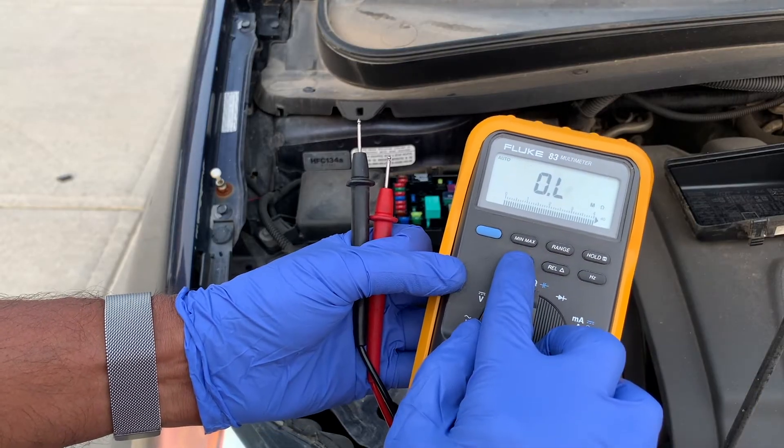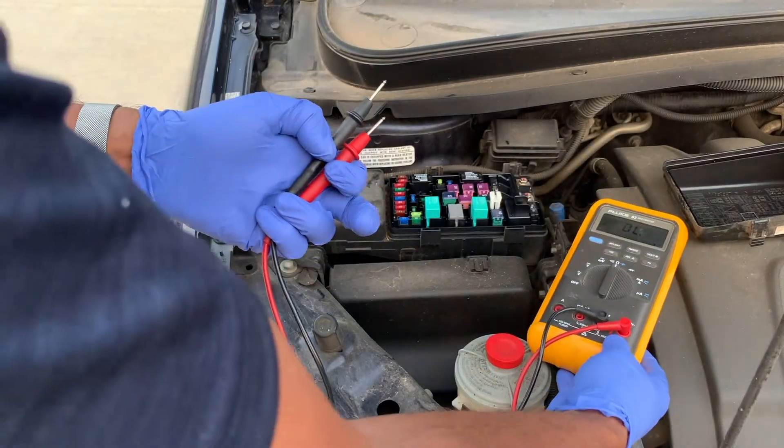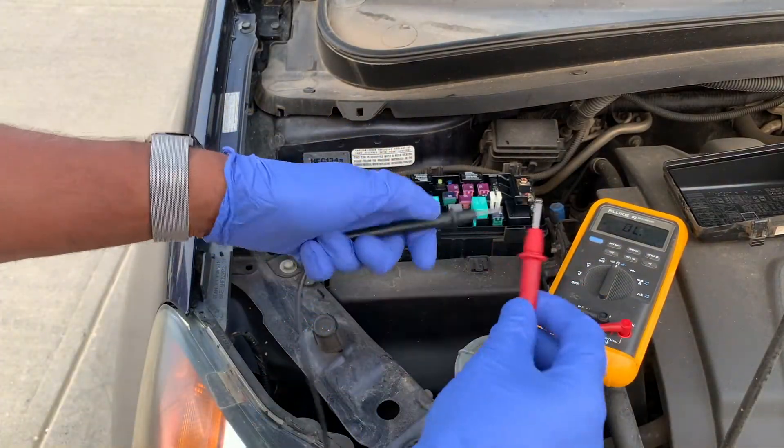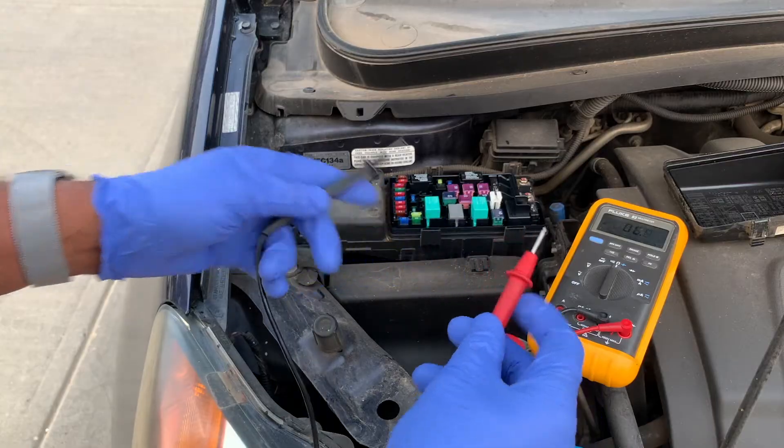by sending a very small amount of current through the circuit and seeing if it makes it out the other end. And when you touch the leads together you should hear that beep to let you know you have the proper setting.